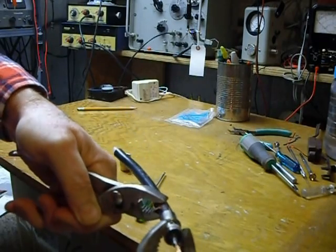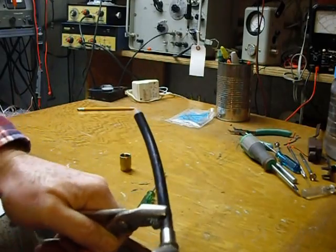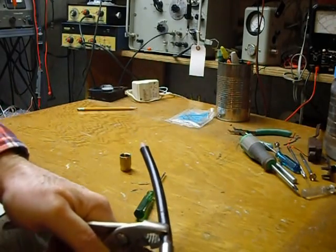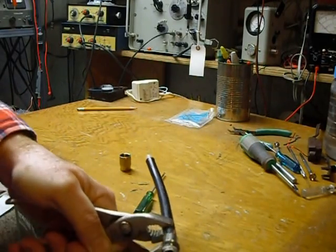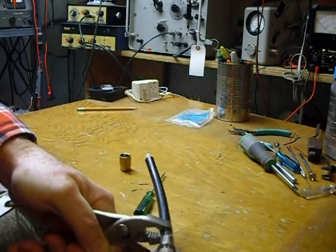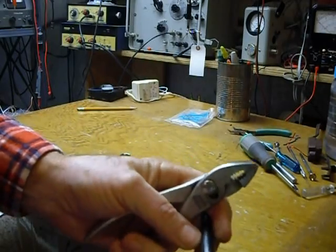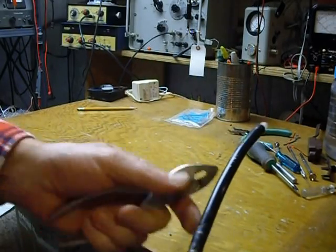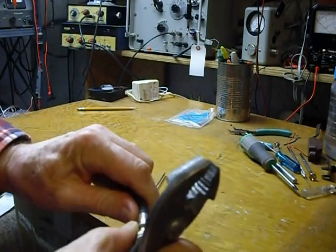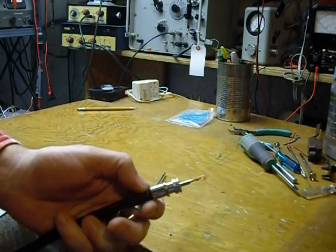Screw it all the way down. You want that center insulation to be sticking up about a quarter of an inch like that. Now that's tight. You'll notice I squeeze the coax with the pliers, but that really doesn't hurt it.